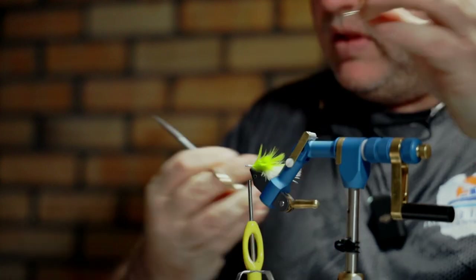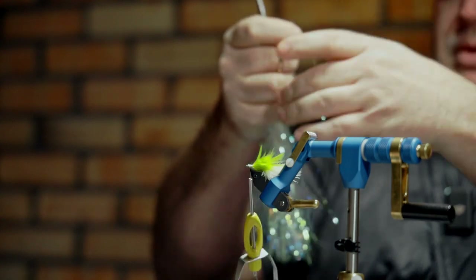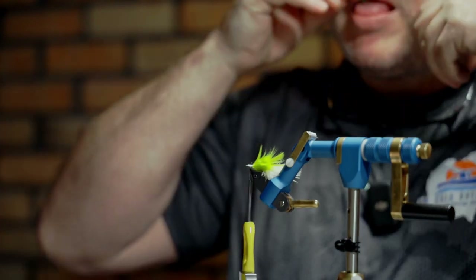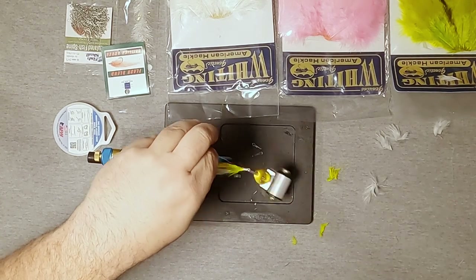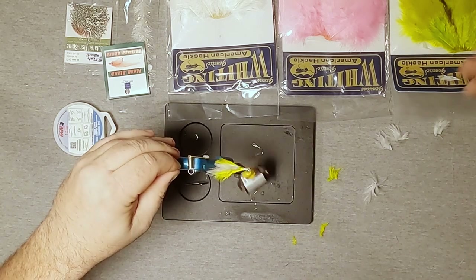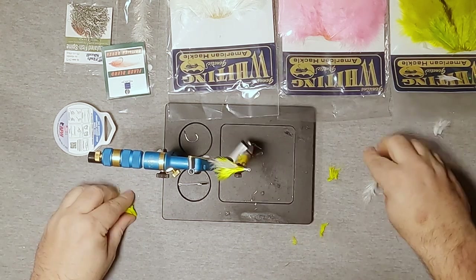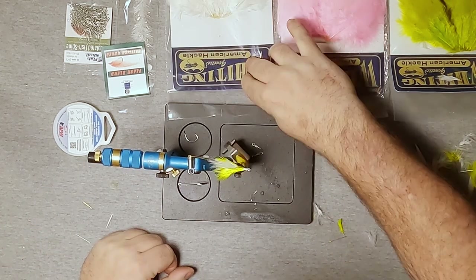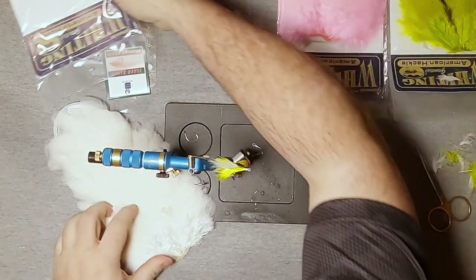I'll nick those stems off. The next thing I'm going to do is grab two pieces of lateral scale out of the hank. I'm going to lick those to kind of stick them together, tie in on one side, then pull that around and tie that same strand in on the other side. I'll pinch, make sure I've got both of them, and cut them off just a little bit longer than my tail — that's just going to add a tiny little bit of flash to the tail of the fly. Not looking to make this overly flashy.